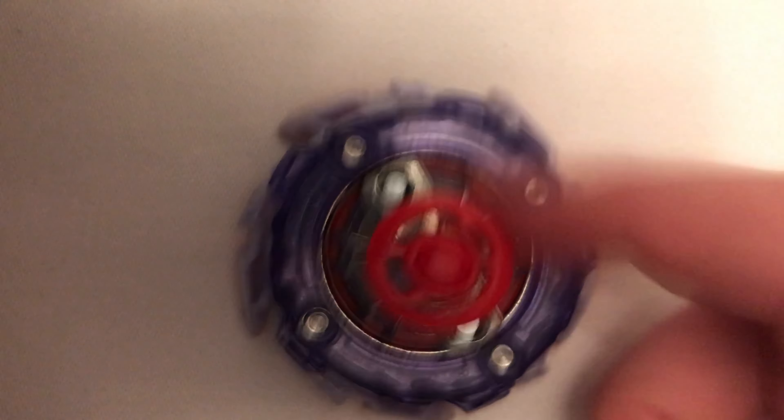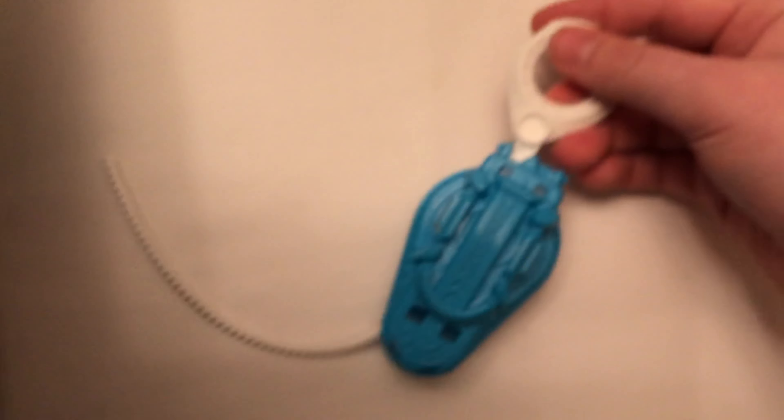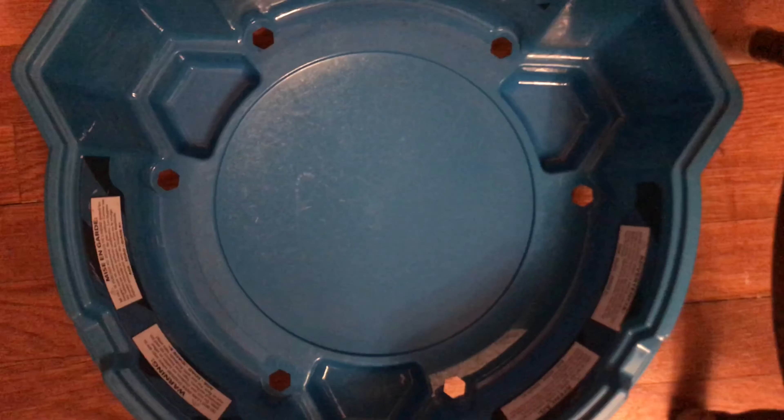So now let's put the whole thing together just like we did Hyperion. And there is Colossal Helios. It comes with the exact same light launcher. All the light launcher here.